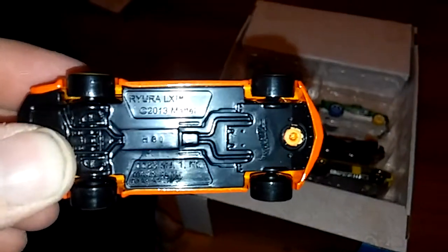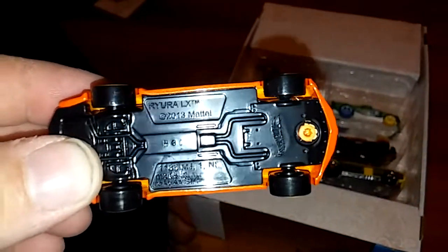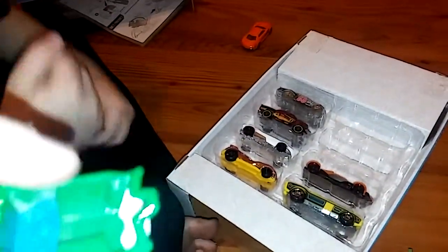Oh cool, let's look at it. Let's see what they're called, let's see what his name is. Daddy can think — it's got backwards. His name is — I guess — Ryura LX. He's a cool orange fast-looking car, huh? Who else is in there? Let's see what this one is, it's a truck. This truck is... Fig Rig. What's the next one?